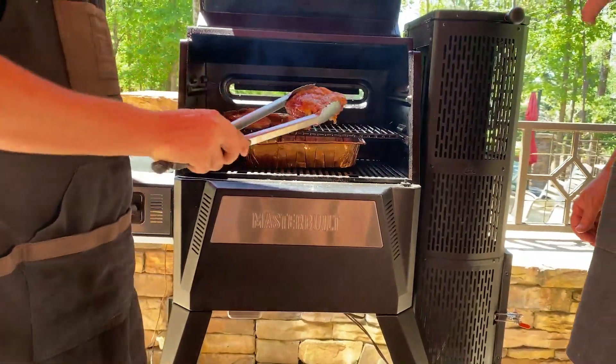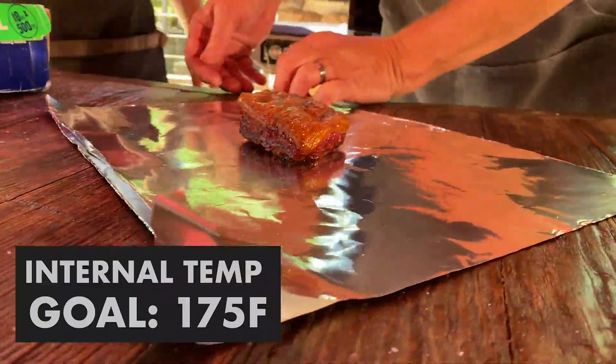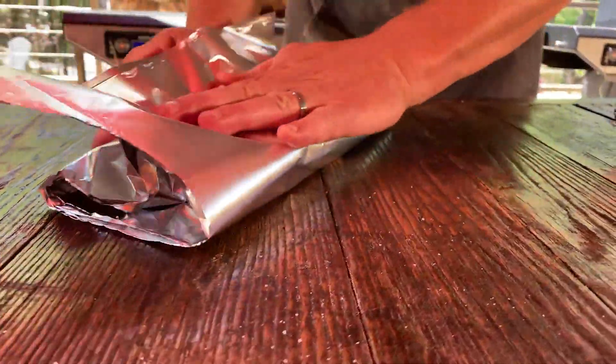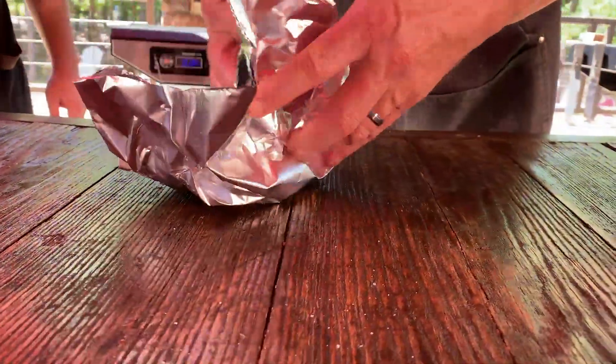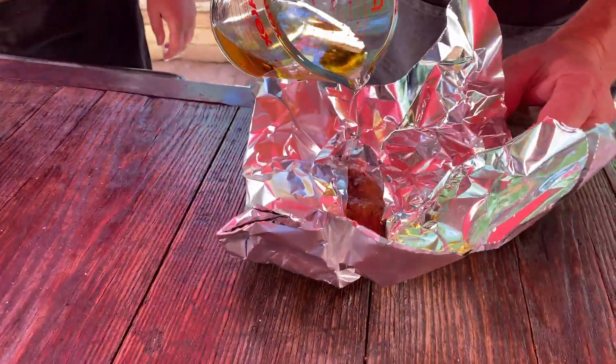Three hours into this recipe, you want the ribs to be between 170 and 180 degrees internal. We're going to double wrap each one, creating a boat. Before you seal that up, add one ounce of apple juice.